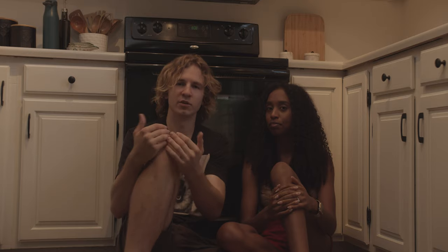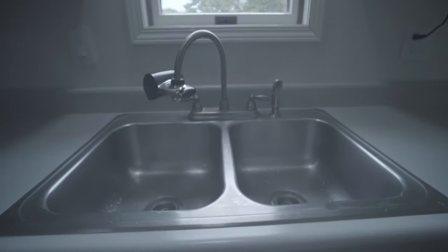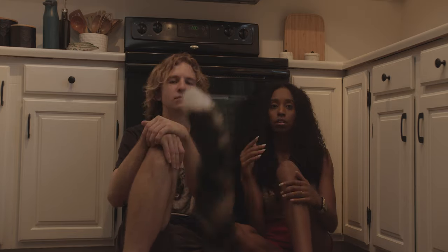Don't waste your money, especially on a sink you plan on keeping for a long time. We were in the process of redoing our kitchen, and the stainless steel did not go with our other appliances. Our appliances are black and our cabinets are white, so we figured a white sink would work.